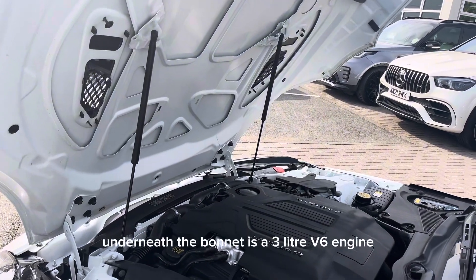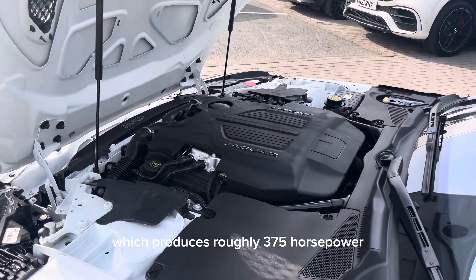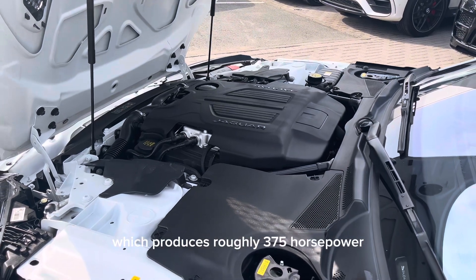Underneath the bonnet is a 3-litre V6 engine which produces roughly 375 horsepower.